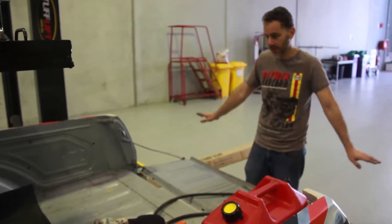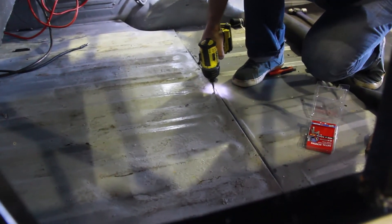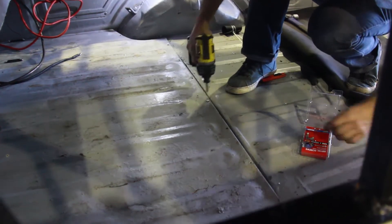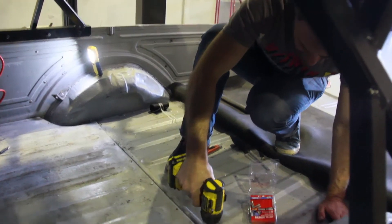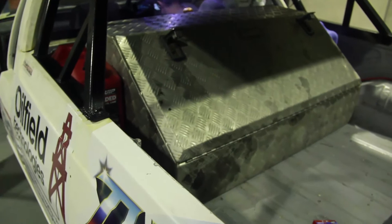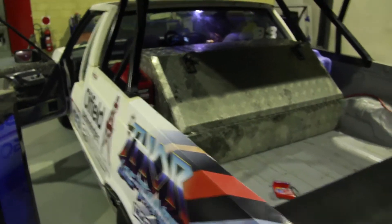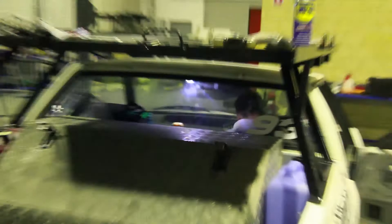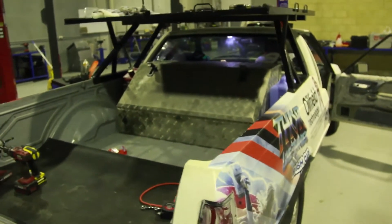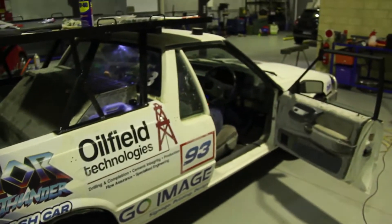I'm done with the fuel system — sick of it. Got the box fitted and it's looking sweet. Got a race number on the back as well. Doing the final bits of wiring and she's almost ready to go.